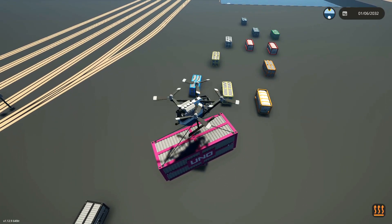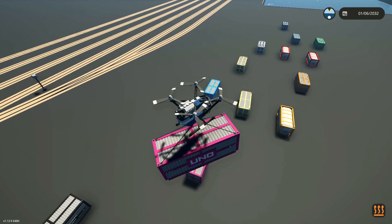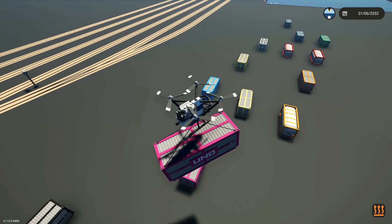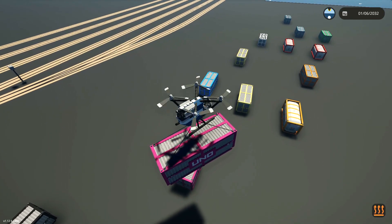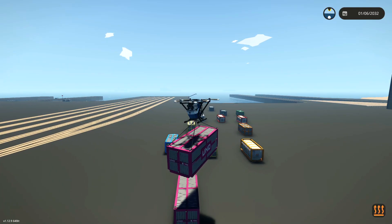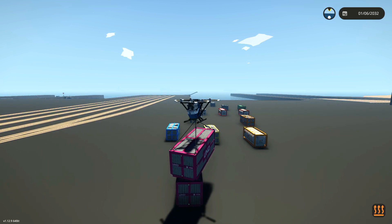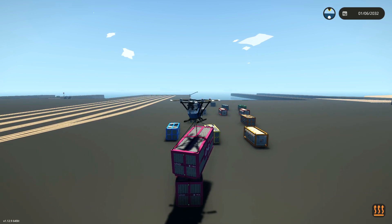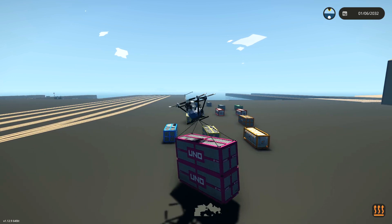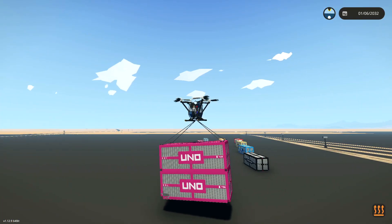If I lower it down and we connect one spot on, we might be able to just move it around to the others. Keep lowering it down, and eventually it will connect — I hope. I actually have no idea. Come on, lower it down a little bit more. Yes! They're all connected, and it can lift them as well. That is bizarre.